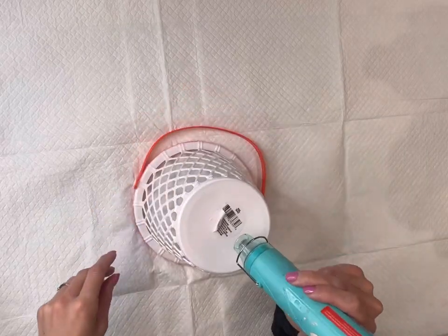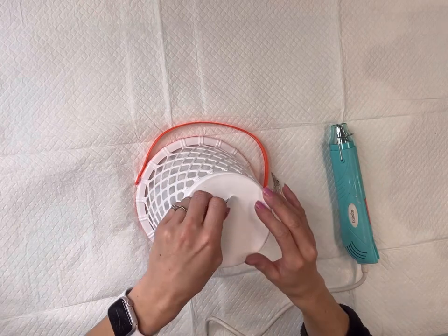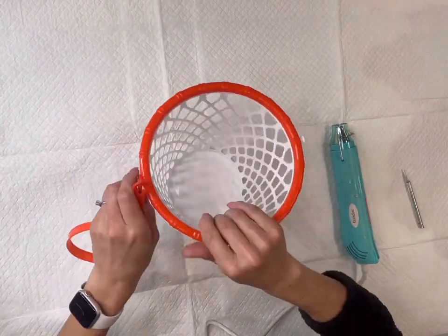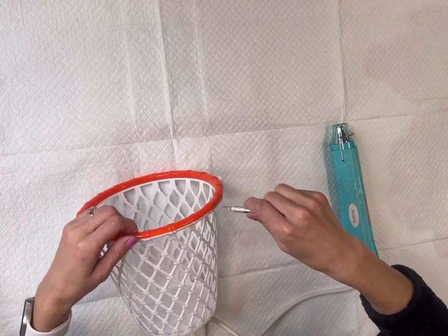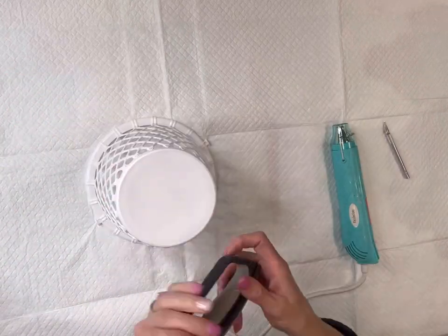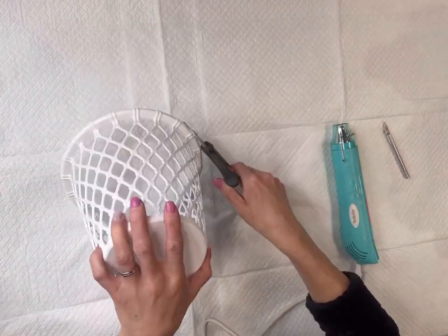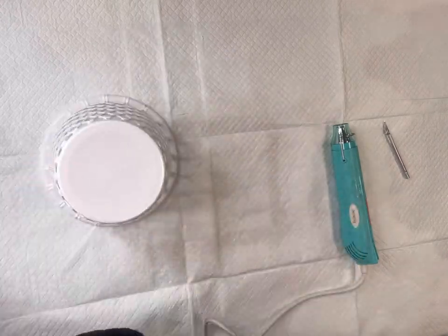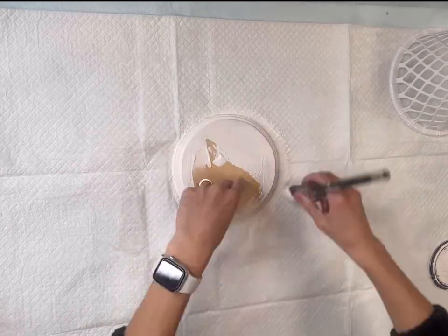I have this Easter basket I found at the Dollar Tree — it looks like a basketball hoop. I'm going to remove the sticker off the bottom using my heat gun to soften and lift it. I'll then remove the orange handle and a piece of plastic that snaps to the white part. All of this came off very easily. I took a pair of scissors and cut off the plastic handle holders.